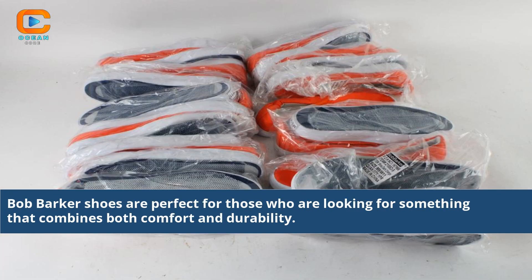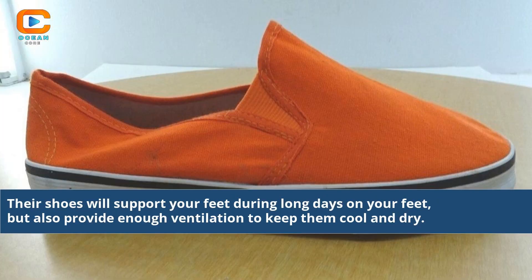Bob Barker shoes are perfect for those who are looking for something that combines both comfort and durability. Their shoes will support your feet during long days on your feet, but also provide enough ventilation to keep them cool and dry.